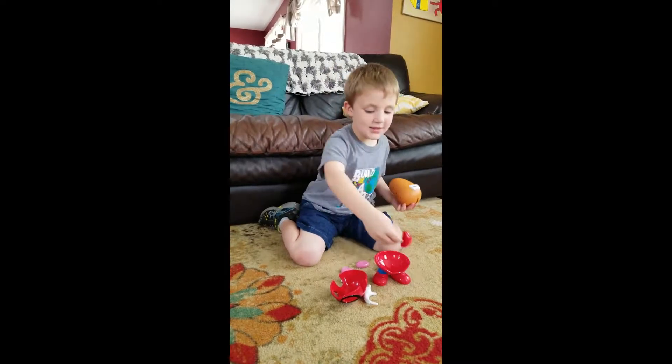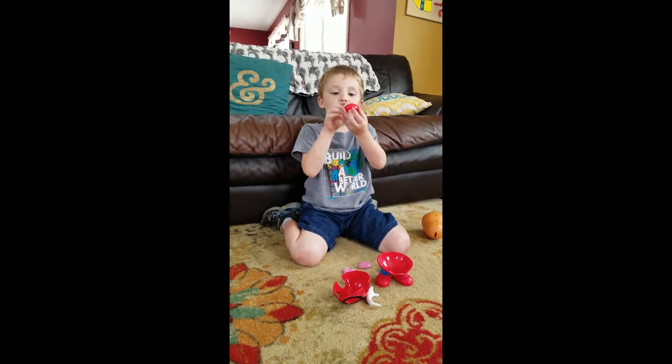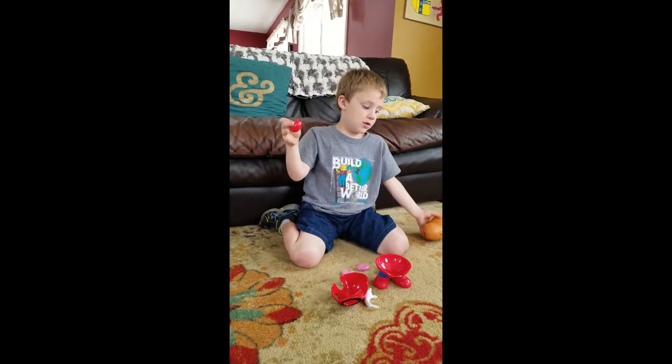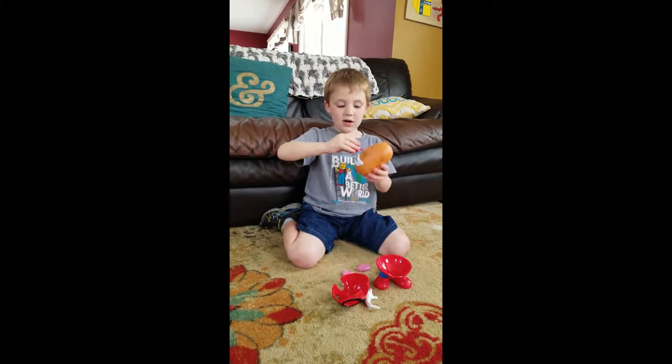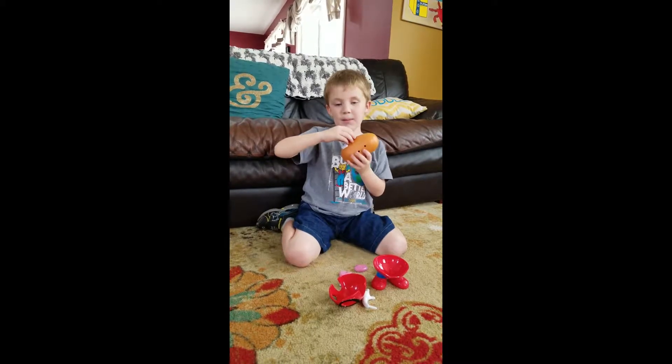This is a nose like a regular nose but a potato nose, which is red like this always. So let's put it on above the mouth.